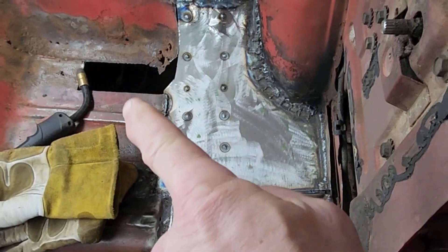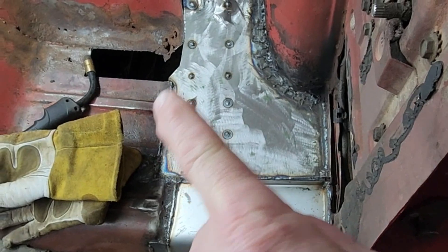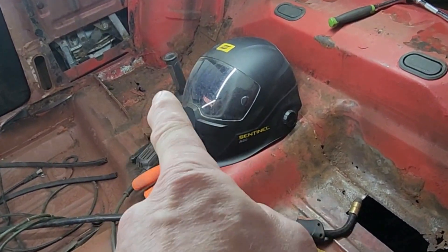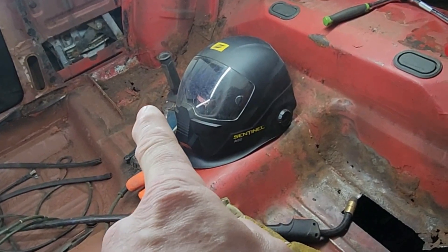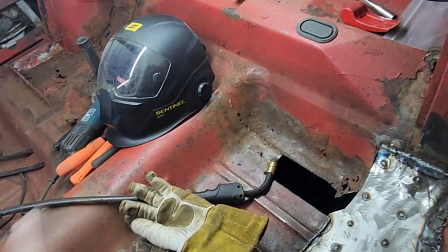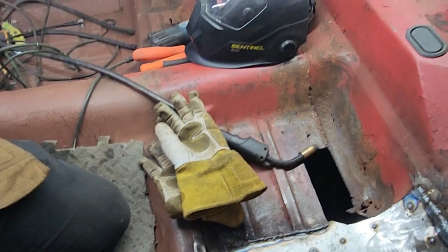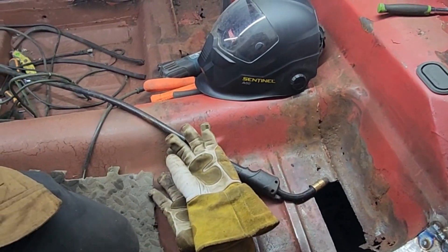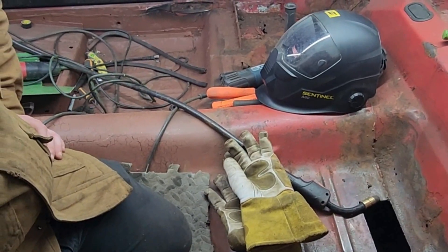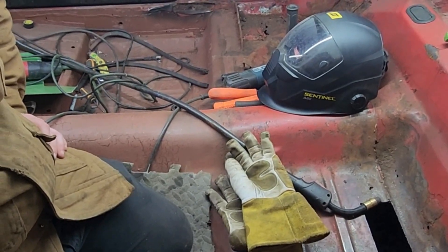Next step: fix this hole, finish this hole up. Then we gotta go over to that side and fix that. Then the next step will be to paint all this in here, put the rust preventative stuff on it, then prime it, then get the carpet in here — or soundproof it, get the carpet in here. That'll all be in the next video.